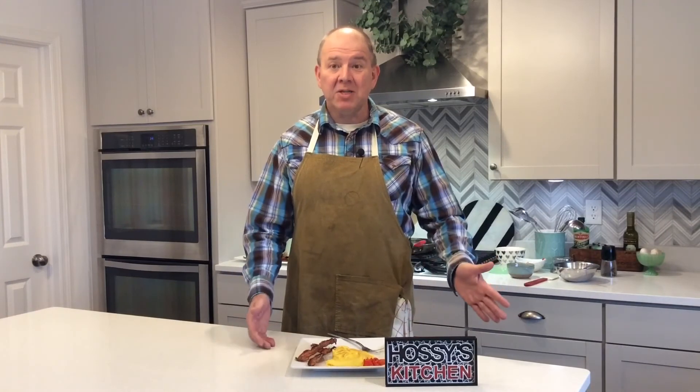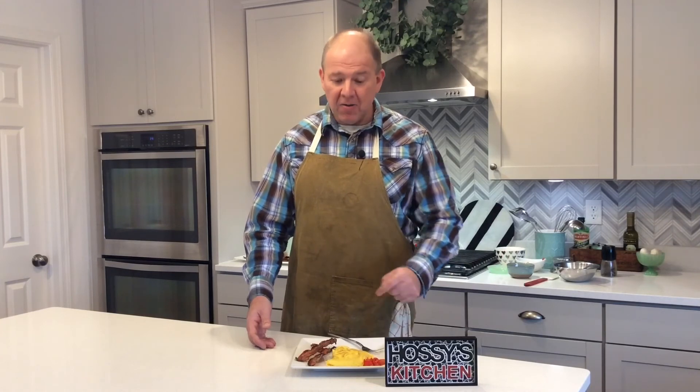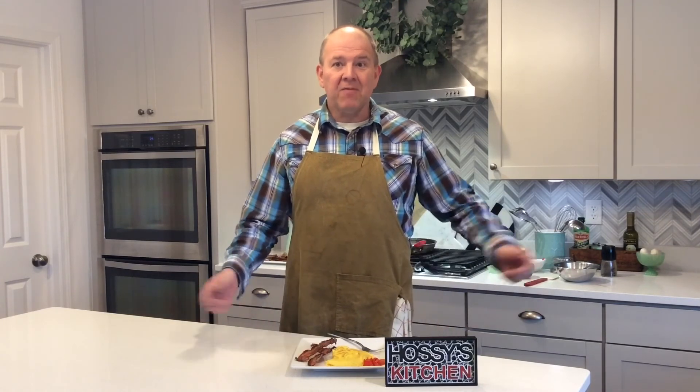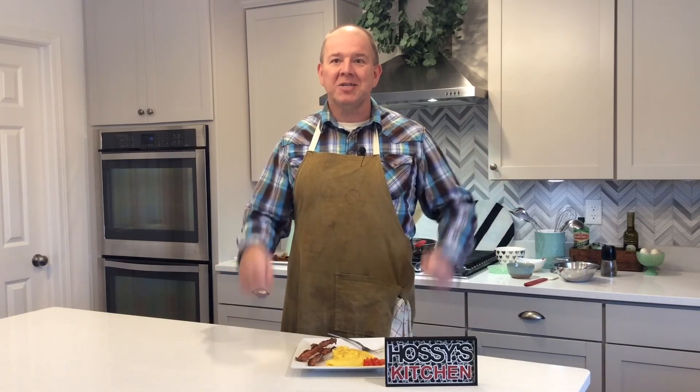I let my omelet sit for about a minute before eating. I'm going to have mine with a little extra tomato and some bacon. So that's it for another episode of Hossie's Kitchen. If you found this information helpful please give me a thumbs up and subscribe, and we'll see you next time on Hossie's Kitchen.